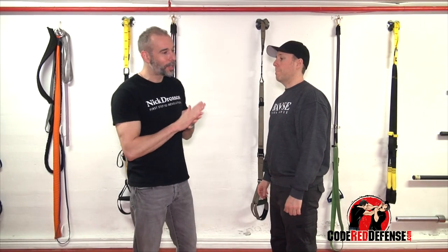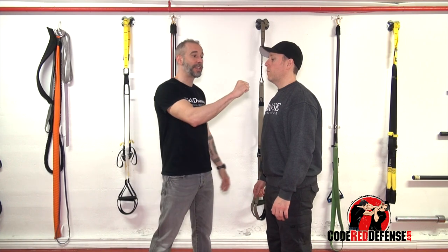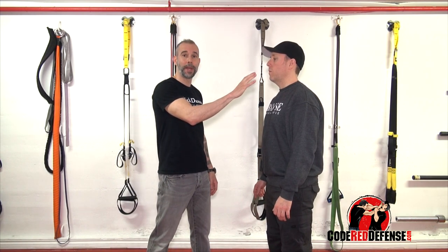Hey guys, Nick Girosso. I got a question: how do I punch straight? First, you know me — on the street I'd rather hit open hand. So whether I'm punching or whether I'm popping, the mechanics are the same. The only thing that changes is the end result: open hand and closed hand.